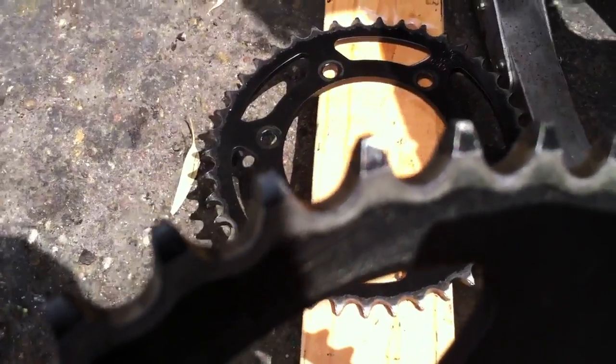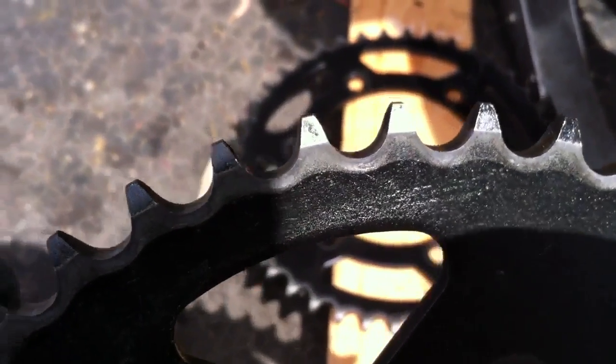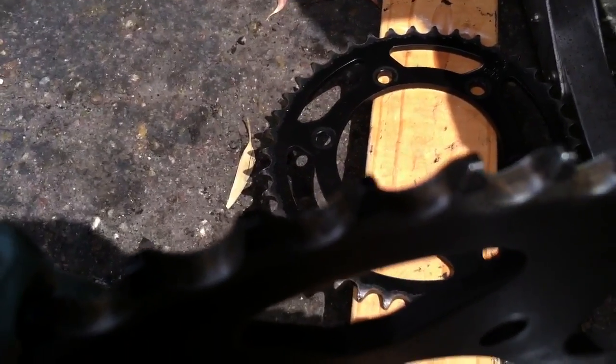This is the sprocket that I put over 12,000 miles on right here, and as you can see, the tips are still square — they haven't turned all shark tooth.